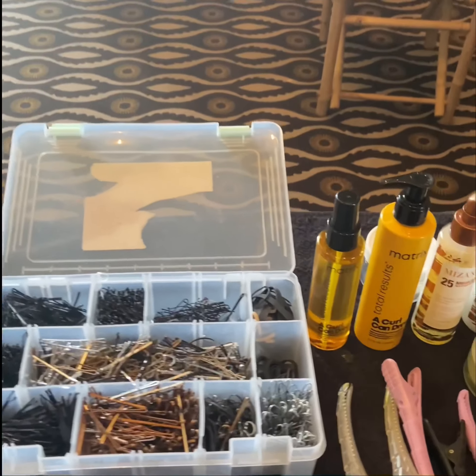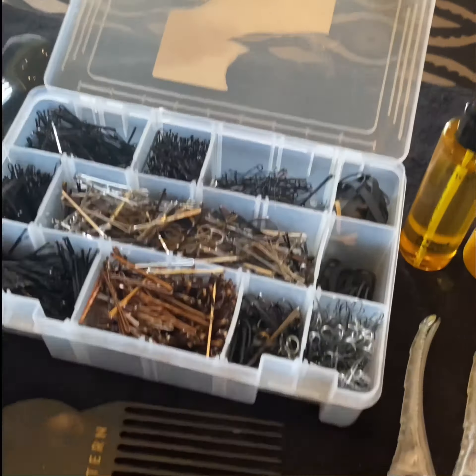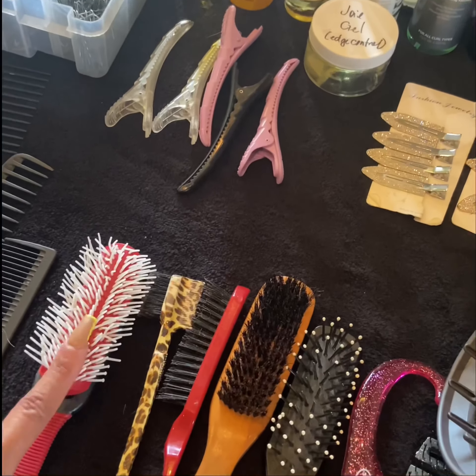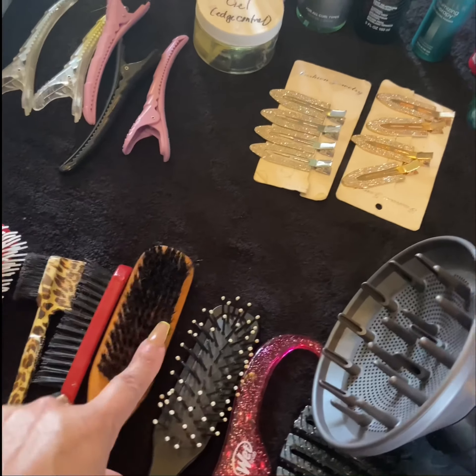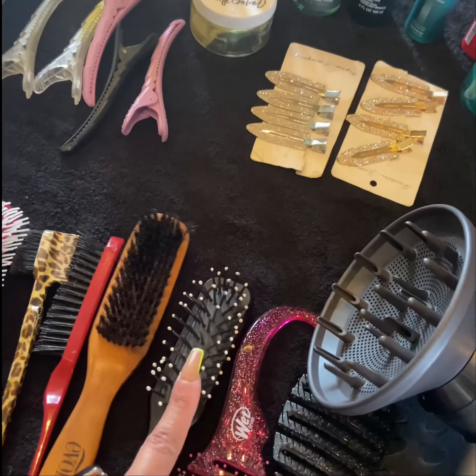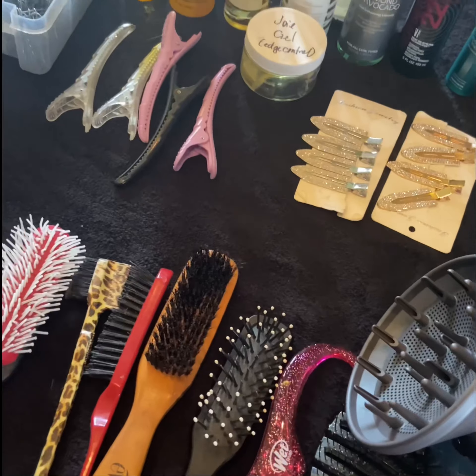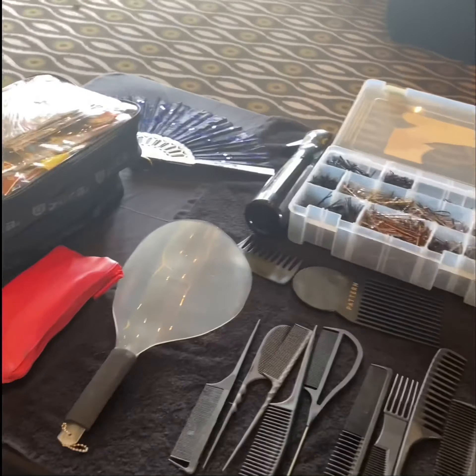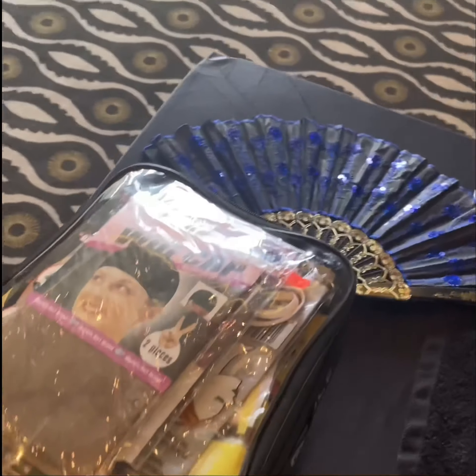Of course, I have my variety of bobby pins, different brushes, combs, and picks. Notice I have my Denman brush, I also have what we call a black girl brush, my sculpting brush, and my wet brush. These are giving me great styles and great options. Making sure that you can address each and every hair person that comes to you.